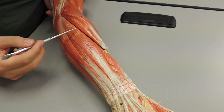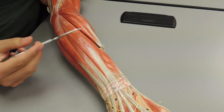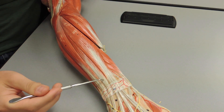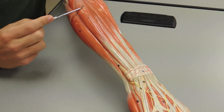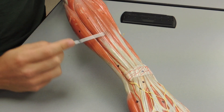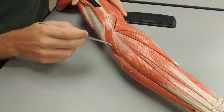Then you have your extensor digitorum right here. Next to the extensor digitorum you have your extensor digiti minimi right here, moving to the pinky side. Then you have your extensor carpi ulnaris right here. And lastly, up at the elbow you have your anconeus.